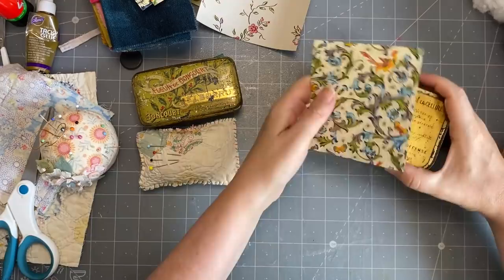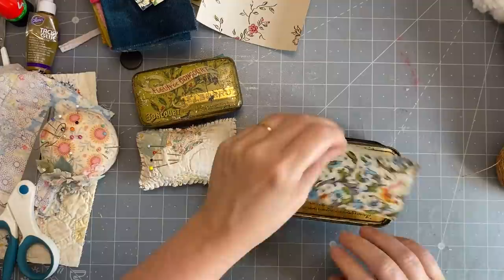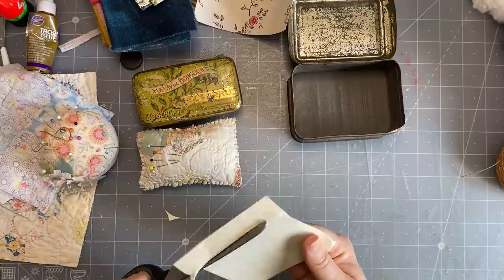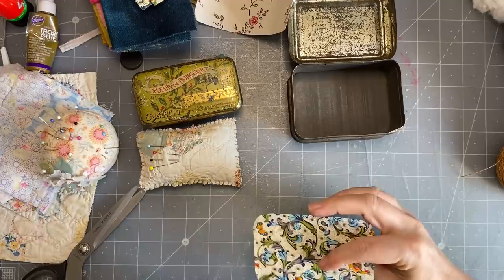I've made a decision. To measure it, I'm just going to crease it around the inside - that's how I'm measuring it. I give it a little trim, flip it over so you don't have the light reflecting. It doesn't have to be perfect. Yes, that's going to be good - I'll glue that in there.